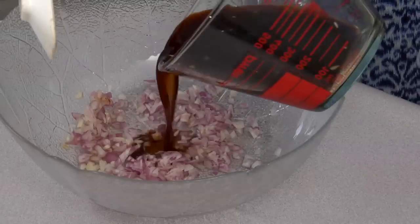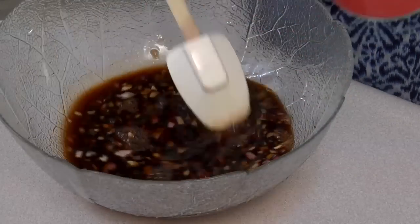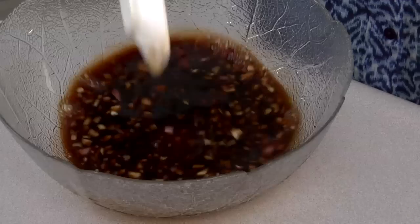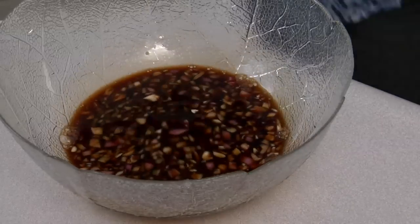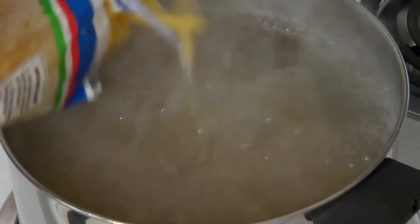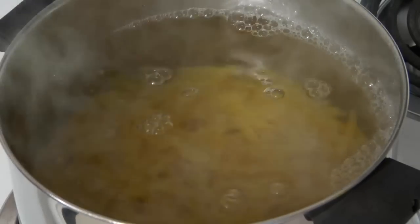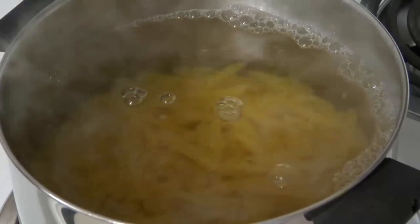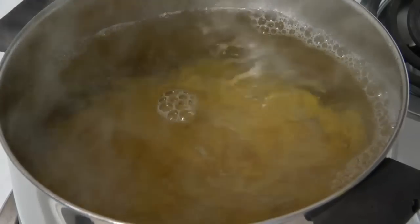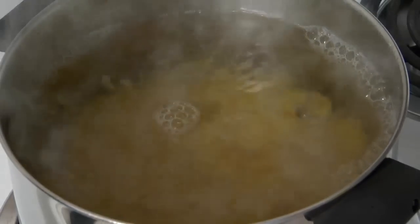Now we'll pour this mixture over our shallots and let them meld together while we make our pasta. I'm going to use a half a pound of pennette pasta. The pennette is a little smaller than the penne pasta, and I like it because it's a good size for a salad. We'll cook it till it's al dente — we want to test it and make sure it has a little bite to it. You don't want mushy pasta.